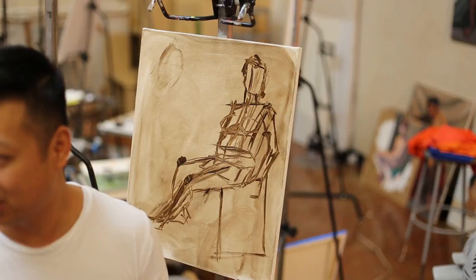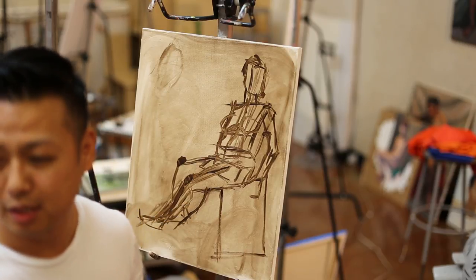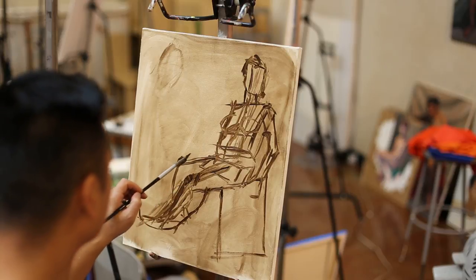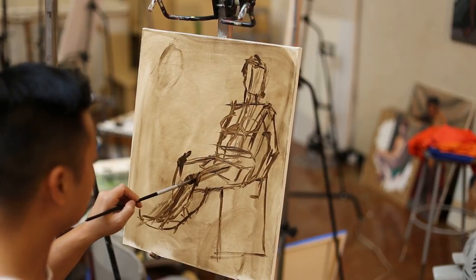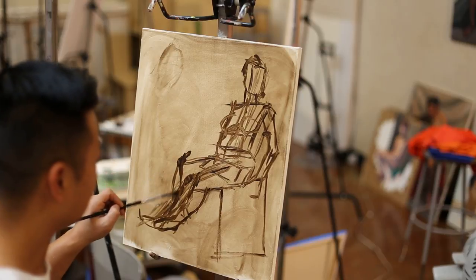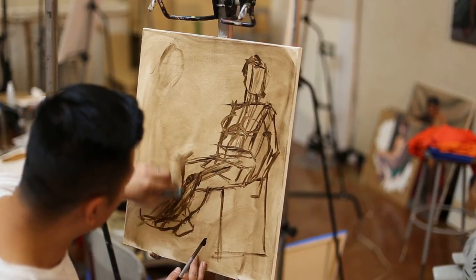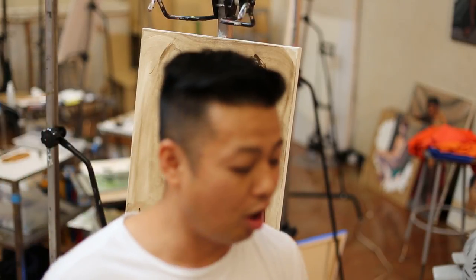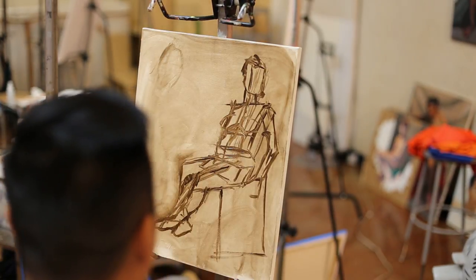It's a lot of concentration. This is what's going through my head. I have to correct a lot of things, but the relationship between the knees is still the same. We tend to draw what we know rather than what we see — what we think we know, really. I think legs are long, I think chins are chiseled. So these are corrections I need to make.